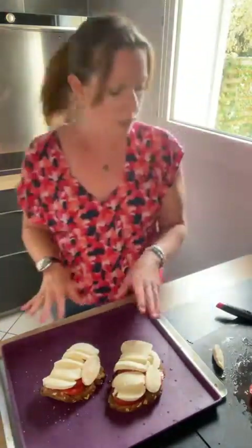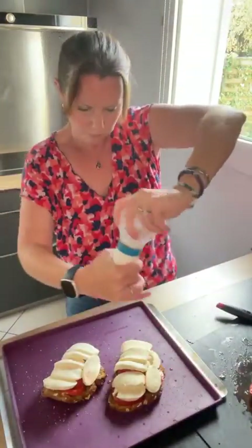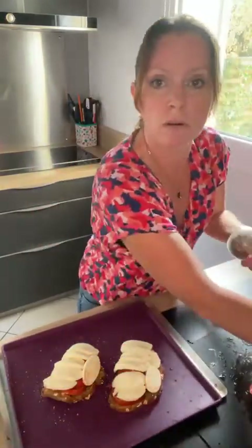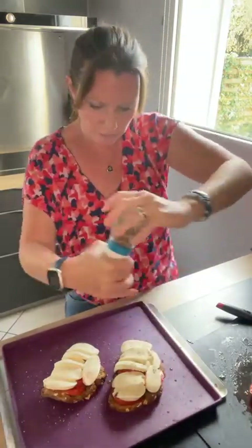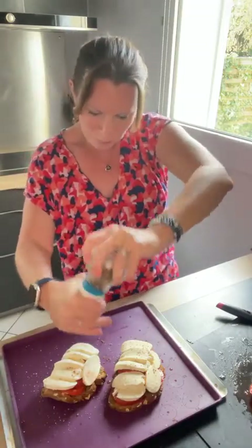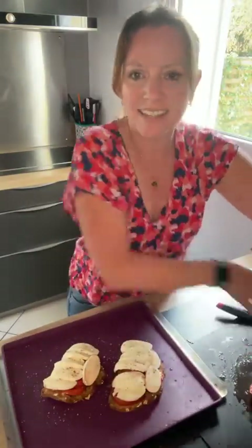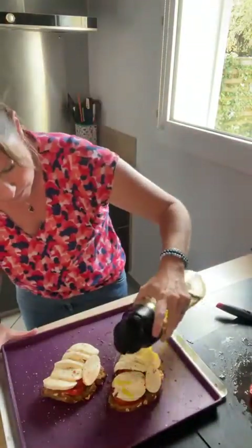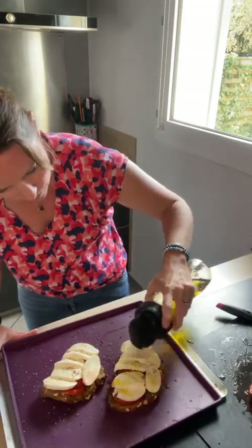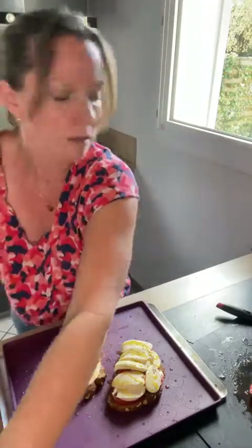J'ai deux belles tartines. Je vais venir ressaler légèrement la mozza et repoivrer également. On continue de partager, on est 71, on va peut-être passer la barre des 100 ce soir. La recette est bientôt finie, on partage un maximum. C'est juste une recette ce soir, je ne vous parle pas produits, pas promotion, juste une petite recette entre nous. Je rajoute un petit filet d'huile d'olive.